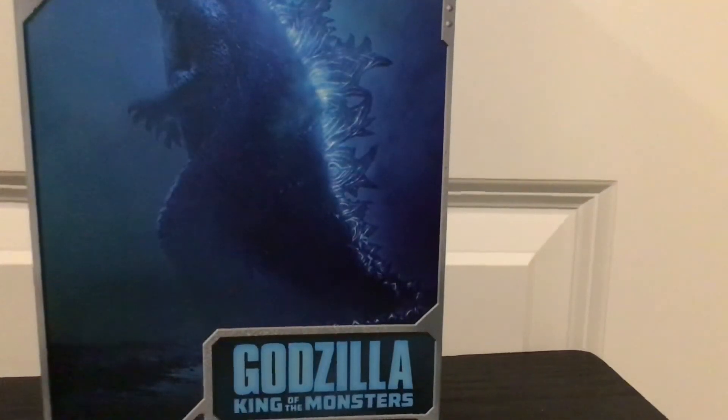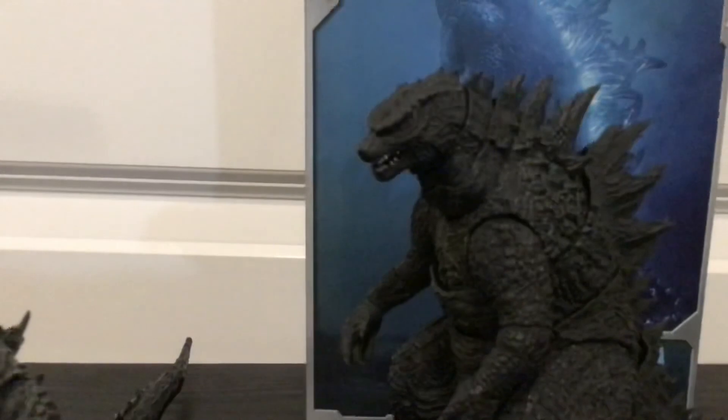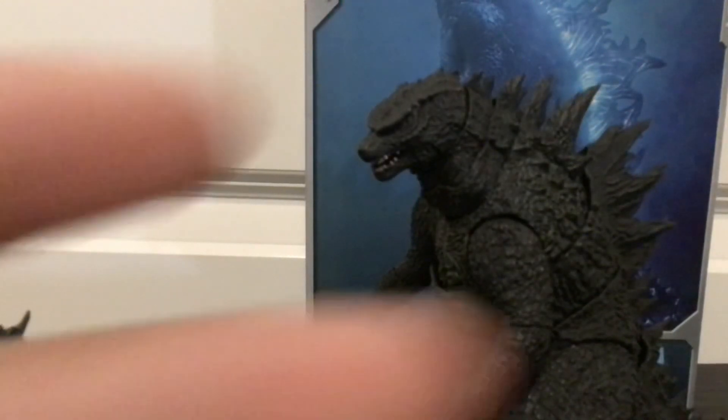Thanks for watching, like and subscribe, hit the bell. I'll see you guys on my next review — SH Monster Arts Godzilla 2014. I'll see you guys by then. Goodbye!